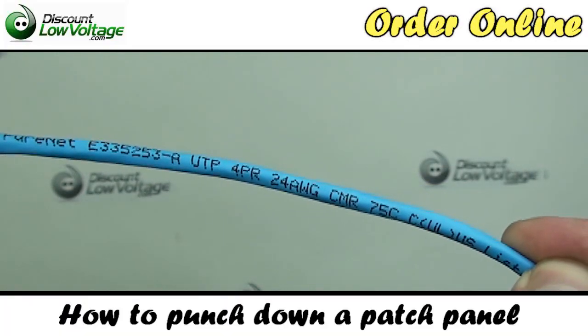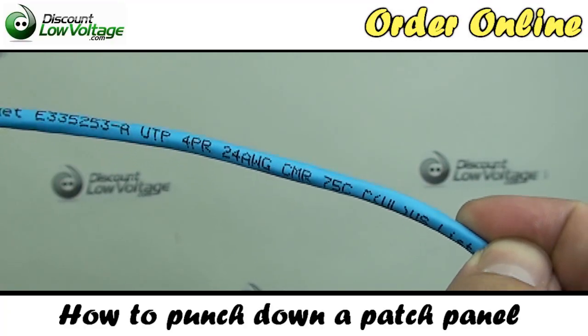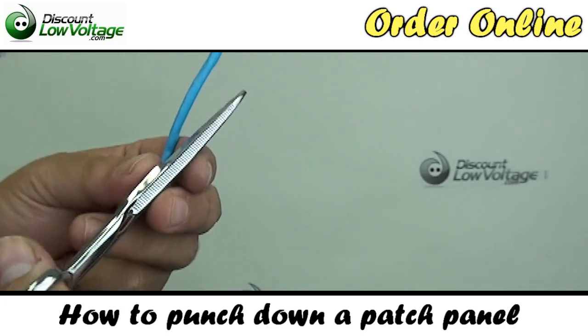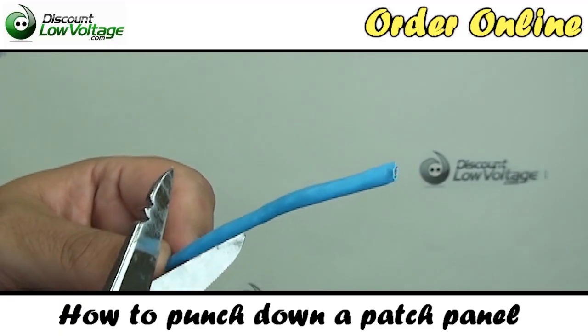We're going to start off with our Cat5e cable. This is a four-pair, 24-gauge cable. Tools you're going to need — one of the tools is a pair of electrician snips — and we're going to go ahead and cut some of this off.